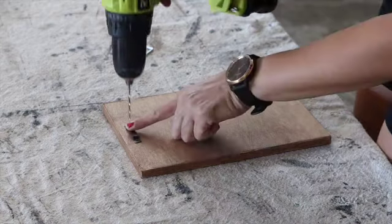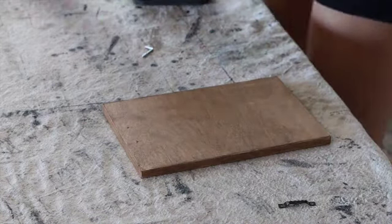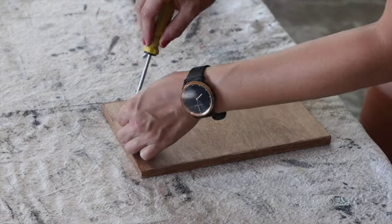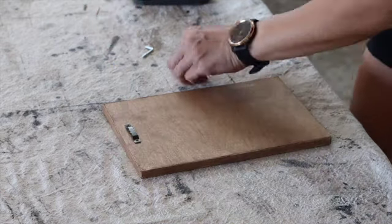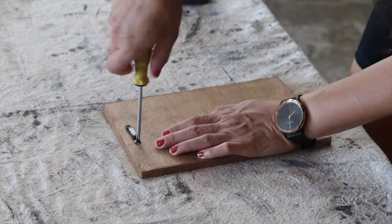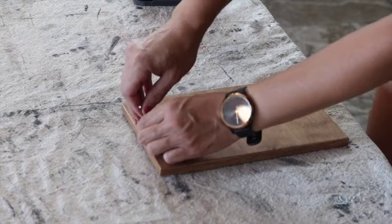After I stained my scrap piece of wood, I attached the sawtooth hanger to the back. Then flip the board over and attach the hook to the top of the front.